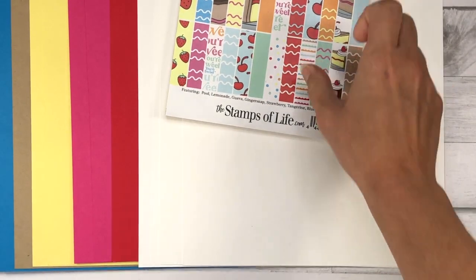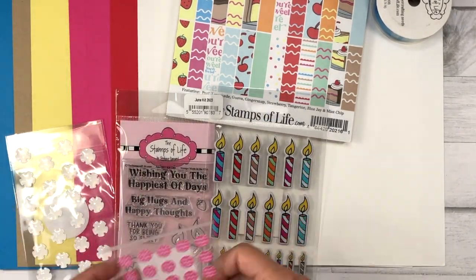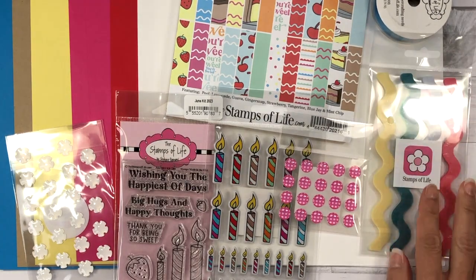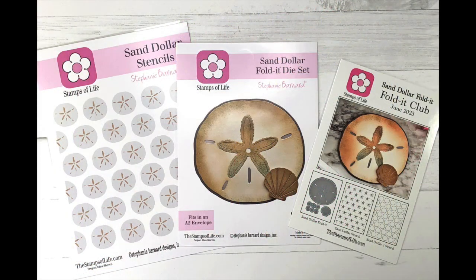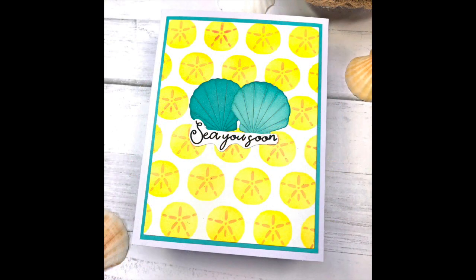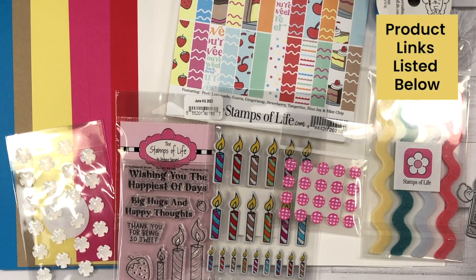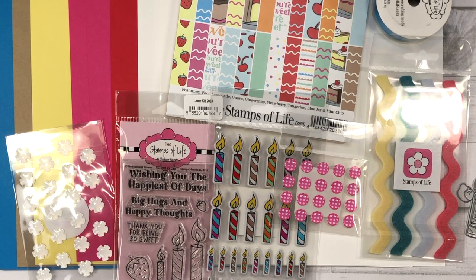There's also one other club that the Stamps of Life has — the Fold It Club. The Fold It Club consists of a die set that enables you to make a shaped card, and it comes with stencils that match the theme. This month's Fold It Club is a Sand Dollar Fold It. I previously released a video showing how I made two cards with that set — I'll link it at the top right corner and in the description box. I'll also have links to all the Stamps of Life clubs in the description and on my blog. By using my link, you'll get 500 bonus club points to spend in the Stamps of Life store.